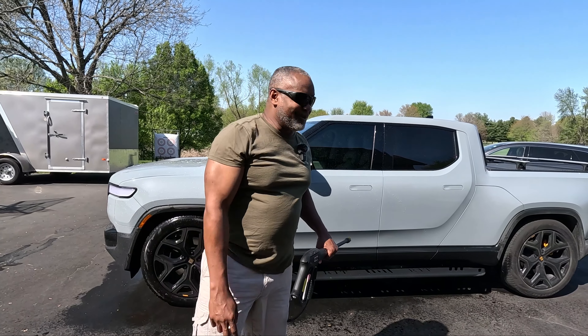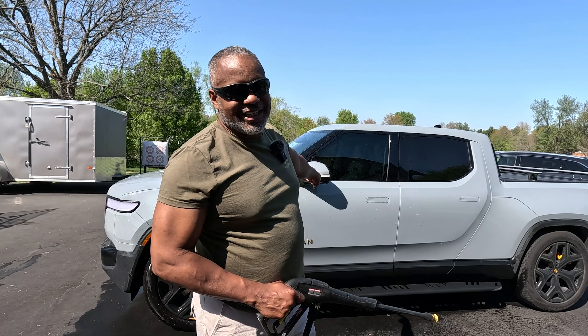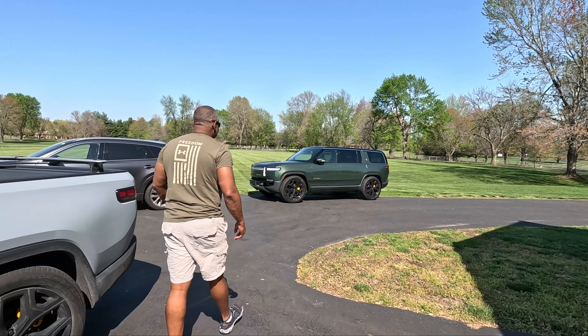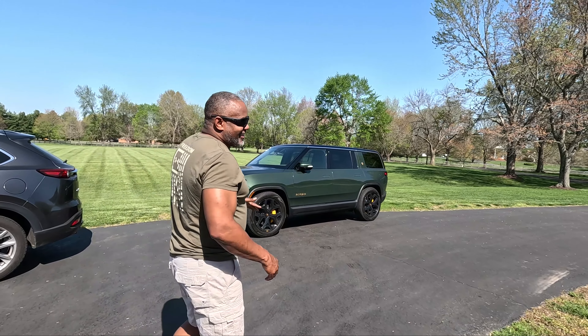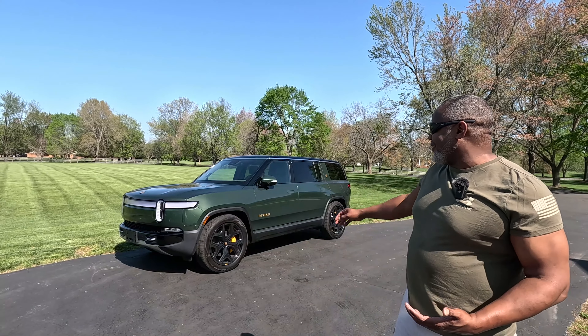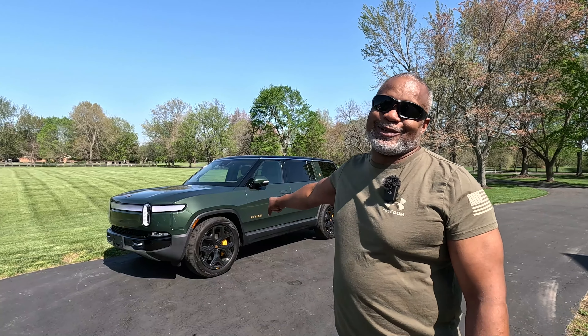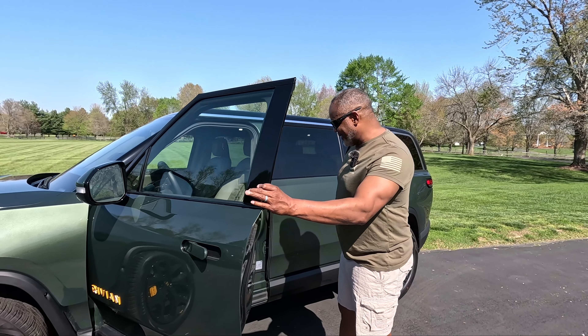Hello everyone, welcome back to my channel. Hope you have another great day. We just got off a couple of road trips — had the Rivian R1T, took that on a road trip, and if you haven't known by now, we also got the Rivian R1S. Trying to get this thing washed up. When you get a new vehicle and that new car smell, this thing smells good on the inside, and it just makes my R1T look raggedy and dusty. So I got to get it up to par — there are a few things I'm going to be doing to my Rivian R1T.